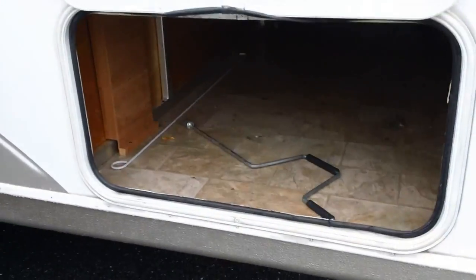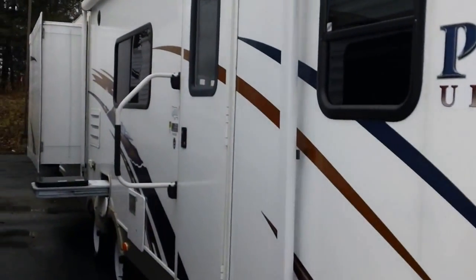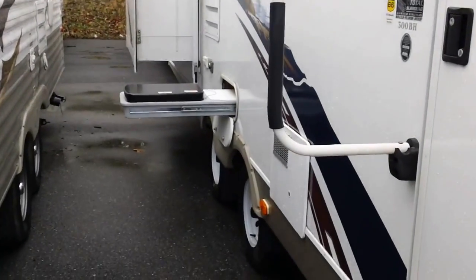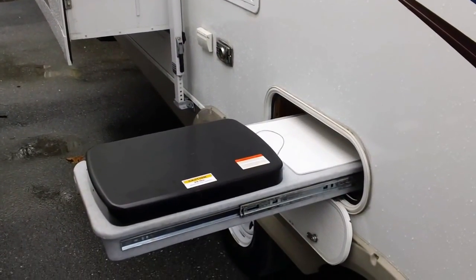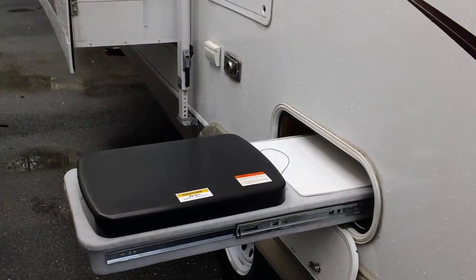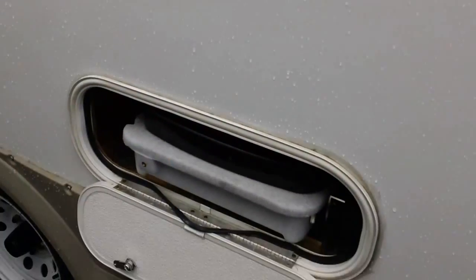Stabilizers on each corner — when we get this parked and leveled we can put down the stabilizers and that keeps the trailer from rocking when we're on the inside. Something unique on this trailer is it has an outside cook stove. On the newer Passports, even the 2013 models, they do not have this cook stove — it's something they've done away with, but it's a really nice feature with metal roller-bearing sliders that put it in and out very nicely. It just tucks inside the camper and you can lock the door up when you're done.